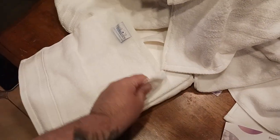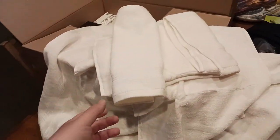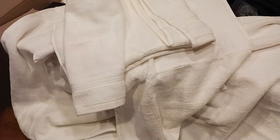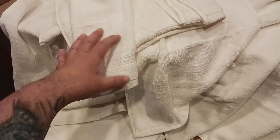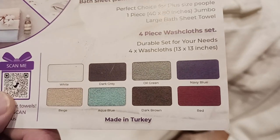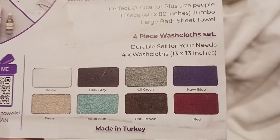Just doing a loose trifold here — look at how pretty that is, and I haven't even washed them yet. I'll wash and dry them before first use and hang them in the bathroom. These are a great addition to any home. Color options include white, dark gray, oil green, navy blue, red, dark brown, aqua blue, and beige.